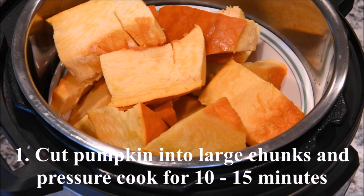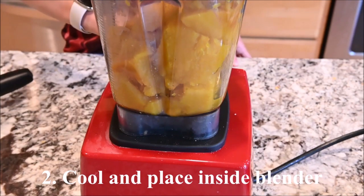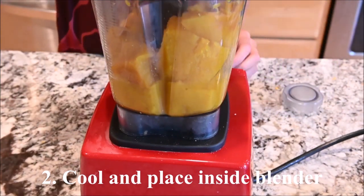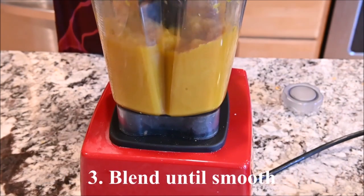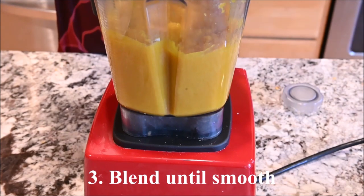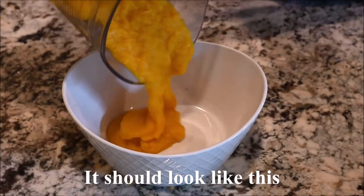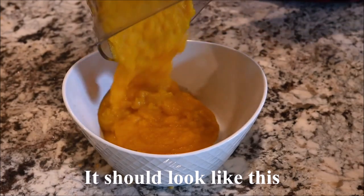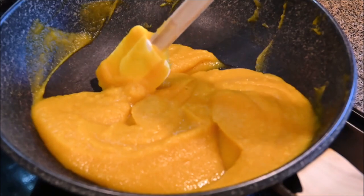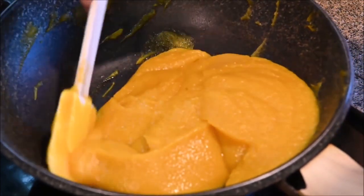Cut a pumpkin into large chunks and pressure cook for 10 to 15 minutes. Let it cool and place it inside a blender. Blend until smooth — it should look like this. Place it inside a pan and stir fry for 15 to 20 minutes.